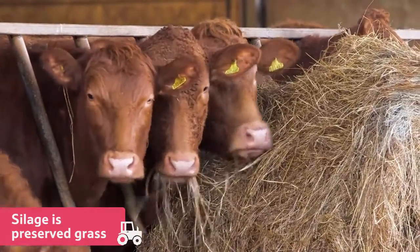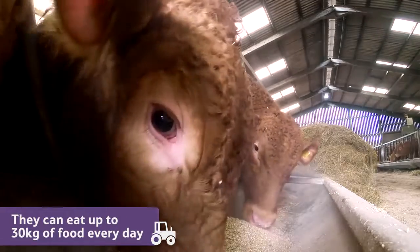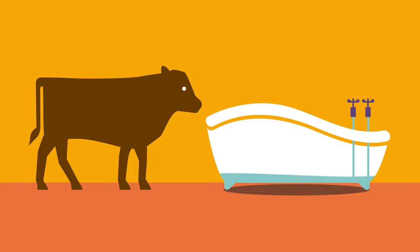The cattle can eat up to 30 kilograms of fresh food every day. On top of this, each animal drinks about 50 litres of water. That's enough to fill a bathtub!